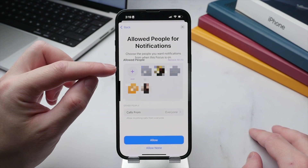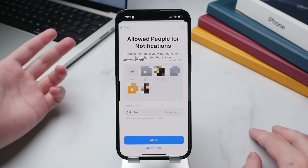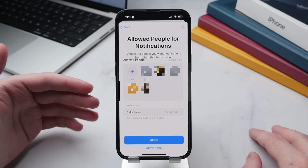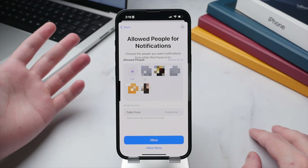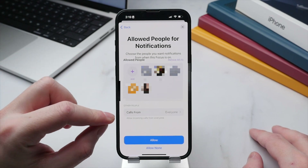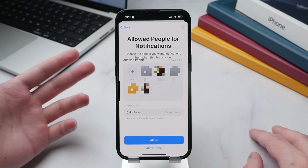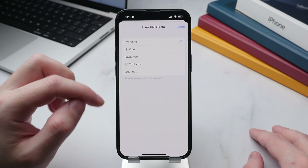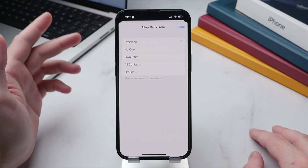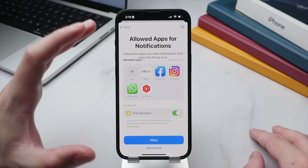You can press the Add button to add people — such as your significant other or emergency contacts — from whom you want notifications to come through regardless of whether the profile is active. Beneath that we have the option to allow calls, which are considered separate from notifications as they can be more urgent. You can allow calls from everyone, no one, your favorites, or a specific group of contacts.